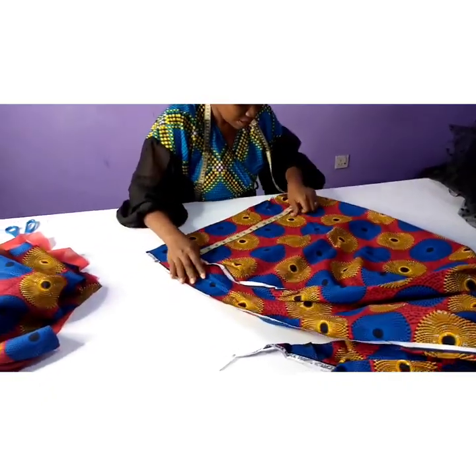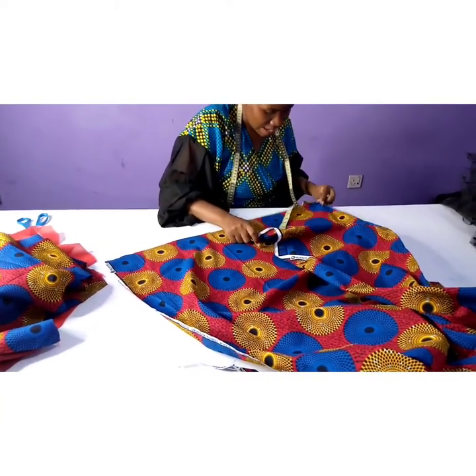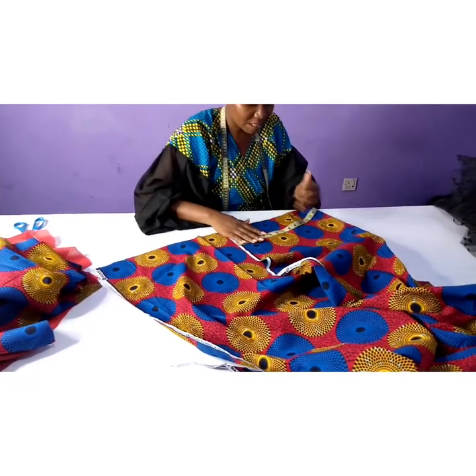Since it's placed on fold, I mark 30 by seven inches.